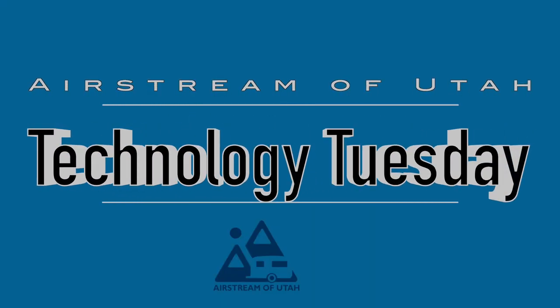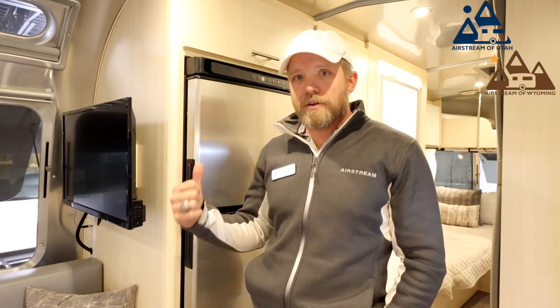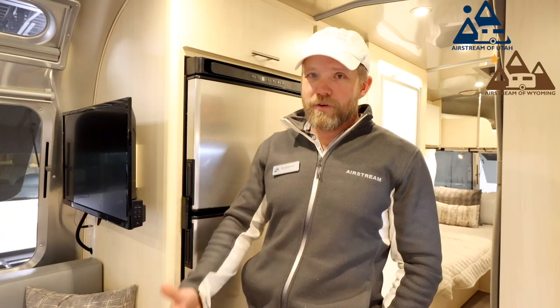Hi everyone, Brad here. Welcome to Airstream of Utah. On this Technology Tuesday, I'm going to talk about the Norcold All-Electric Refrigerator. In 2021 and a half year models and newer, Airstream put in an all-electric refrigerator, and in my opinion, that's a pretty great upgrade.